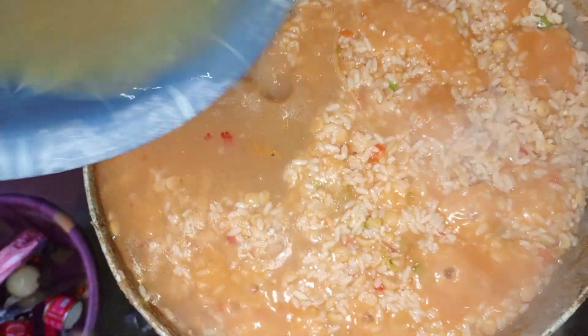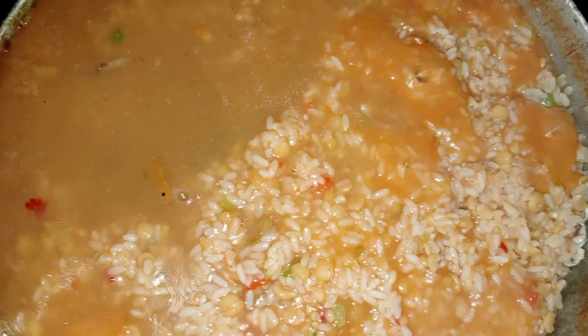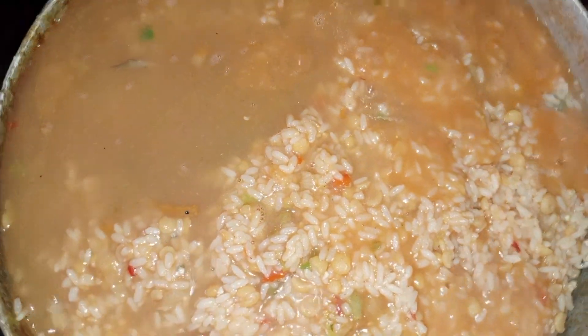I said let me add a little bit of water because the rice was not done — I want the rice to cook properly. I also added some salt because it was not having enough salt.